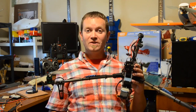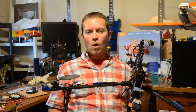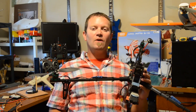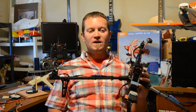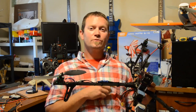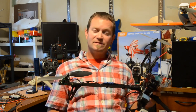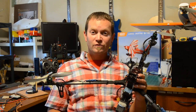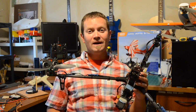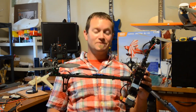Thanks for watching the video. I do have a question for anybody out there who's got the knowledge — I really would like to learn how to program that 328P. If you know how to set up the fail safe on that MultiWii 328P on an Aurora 9, please message me. And if you've been flying multirotors for a long time and have some advice for me since I'm new to this, please feel free to comment. Thanks for watching.